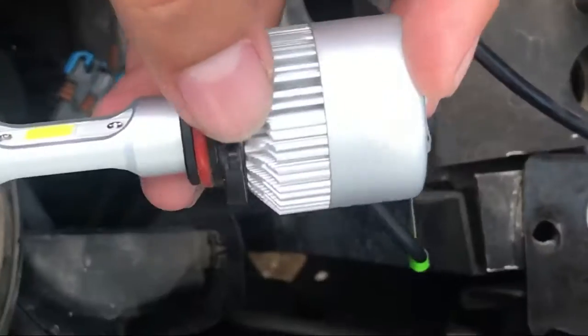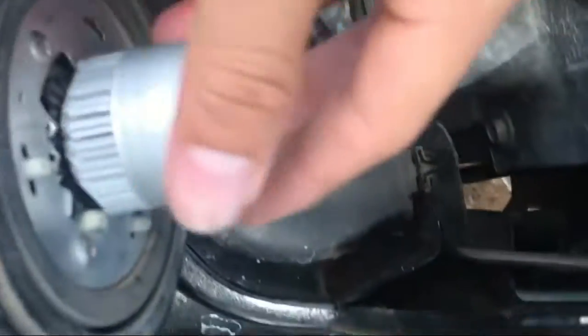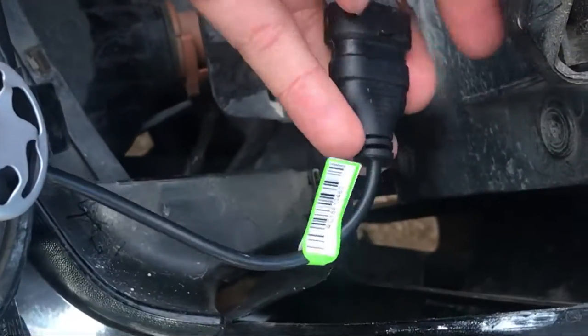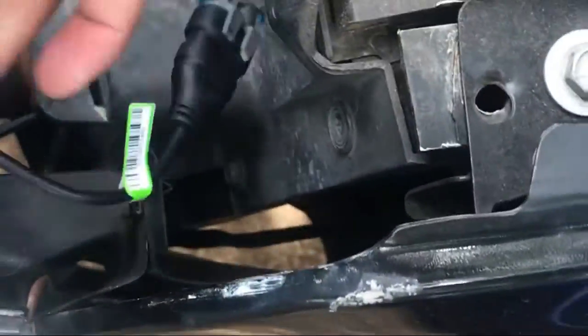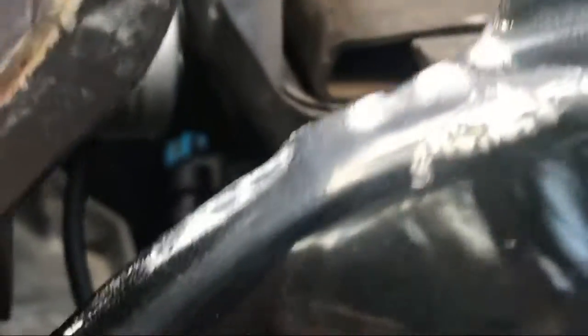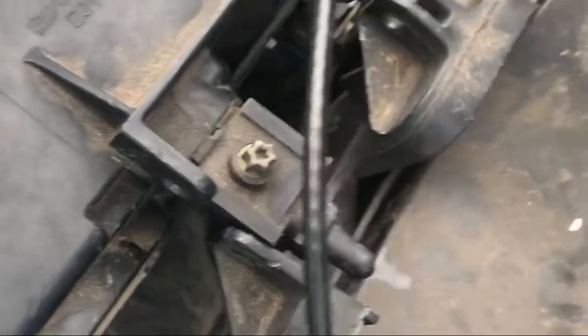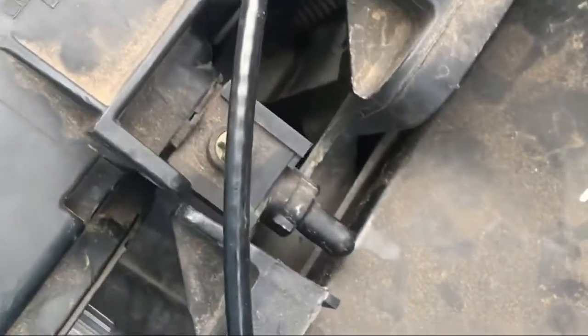So here I got the LED light — you can see this is too big. The other one's probably about to here, but watch, I'll show you guys. You can see it's already hitting the side wall right here, so literally I cannot push it any further.